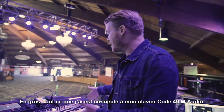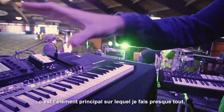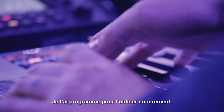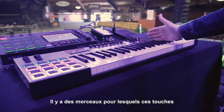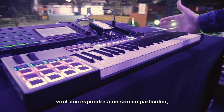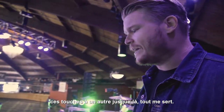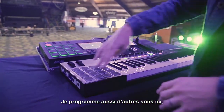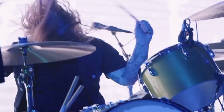Everything that I have is basically anchored on the M-Audio Code 49. This is my main thing that I'm doing almost everything on. The way that I have this routed is I'm basically using every inch of it. I have some songs where this key section will be a particular sound, this key section will be a particular sound over here, and it kind of goes from there. I'll also be routing different sounds for here and for here, because basically I want to not have to touch my computer at all.